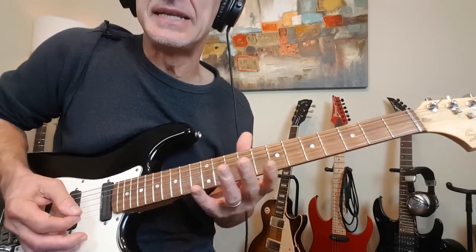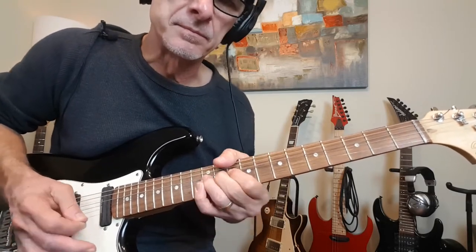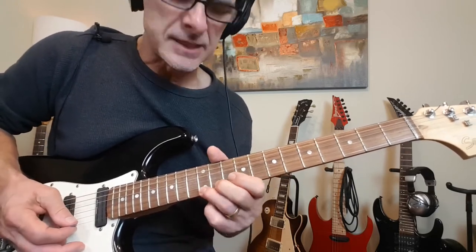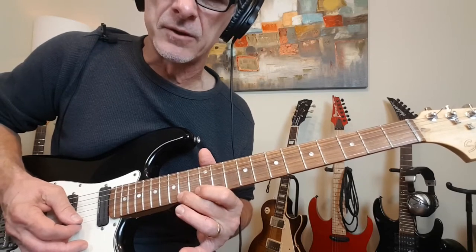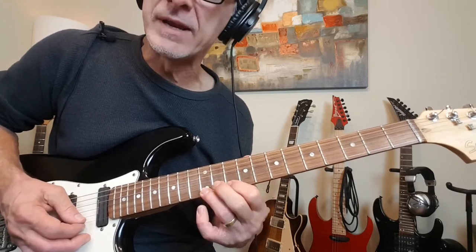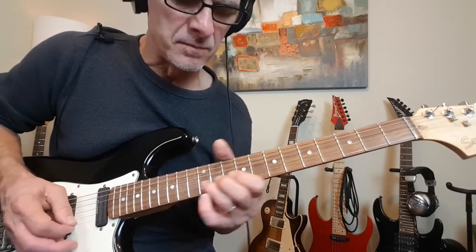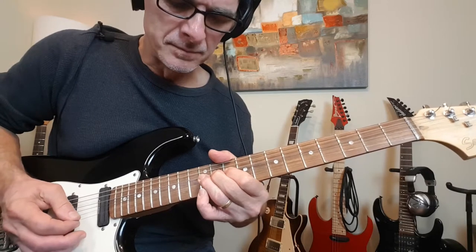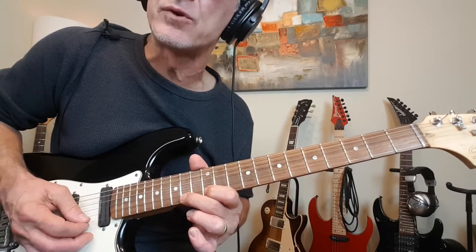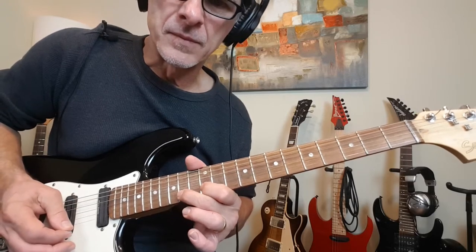Every bend in this section is getting lots of vibrato — you can grab your whammy bar. Now we're going to switch fingers for the next part because you want your middle finger to take over. So we're on the 12th fret with our ring finger, and now we're going to jump up to 14 and switch to our middle finger. Grab 14, hit it three times — the first time at the natural note at 14, the next two times a half step bent up, then release it.